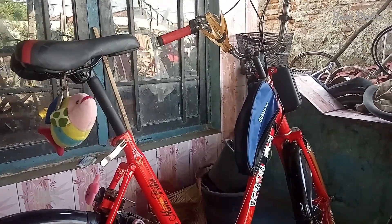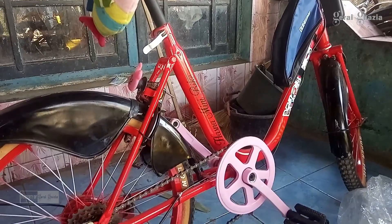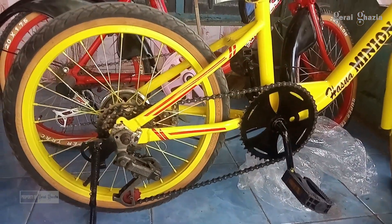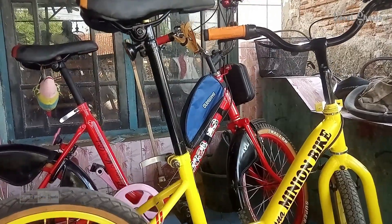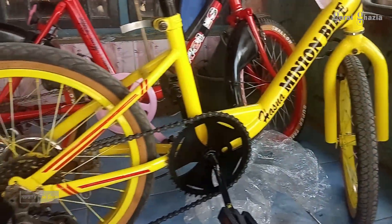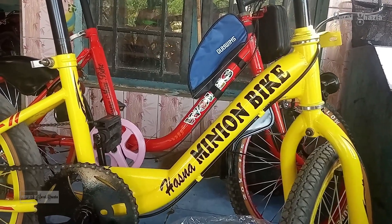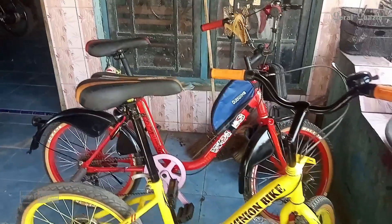Ini adalah salah satu sepeda minion yang dirakit dan dibuat oleh Bapak Tastik. Beliau adalah salah satu pengrajin yang berada di Desa Siblem, Kecamatan Bulakamba, Kabupaten Brebes. Untuk sepeda ukuran 18, ini agak mungil, lebih kecil sedikit, berbeda dengan sepeda yang ukuran 20. Jadi perbedaannya sangat mencolok, beda di bodinya saja. Kalau yang ukuran 18 lebih kecil, sedangkan ukuran 20 lebih besar, tapi untuk ketinggiannya beda sedikit.